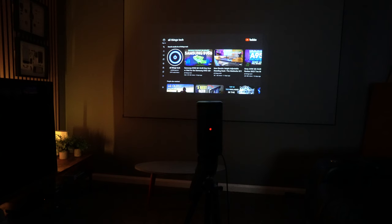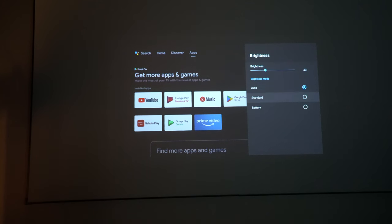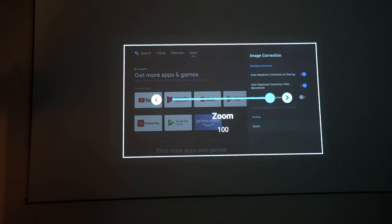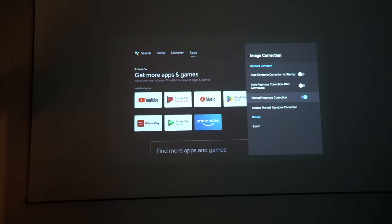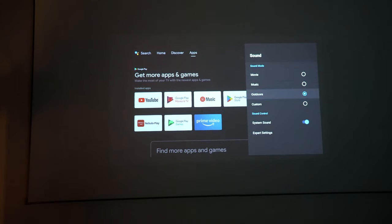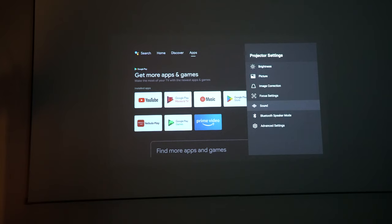Before the BenQ GS50 comparison, let's look at the software settings. There are normal picture modes — standard, movie — and advanced settings. It also has MEMC (motion enhancement/motion control), which inserts extra frames to create smoother images — not something you'd normally expect at this size and price point. You can zoom the picture, use manual keystone instead of auto, and there's a calibration mode. Alongside great picture controls, there are audio settings and expert settings you can adjust too.